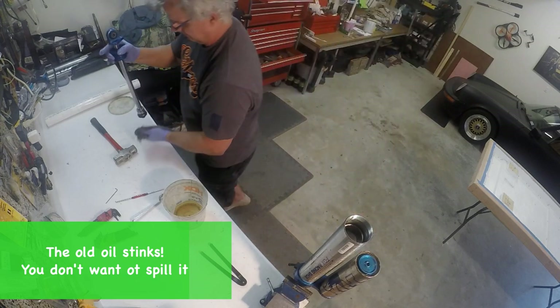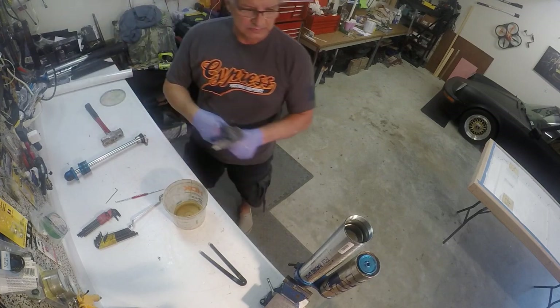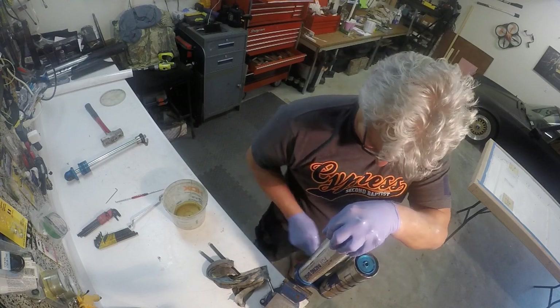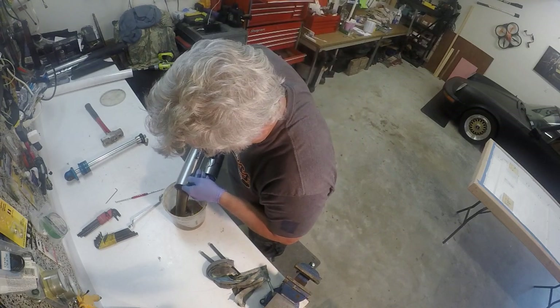My original thought was I would measure the oil that came out of my shocks because I didn't have any leaks — I never had any oil on the shock or on the ground. I thought that would tell me how much to pour back in. But after reviewing how it was built, I kind of scrapped that idea.